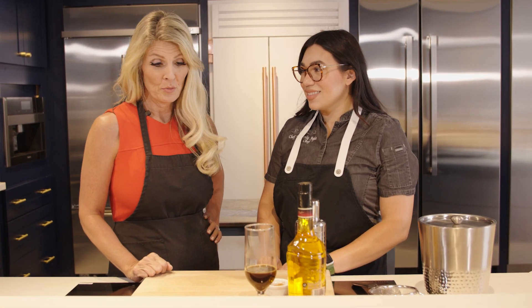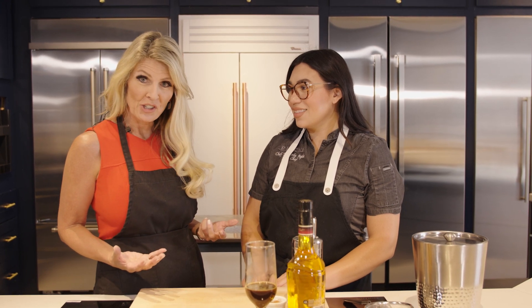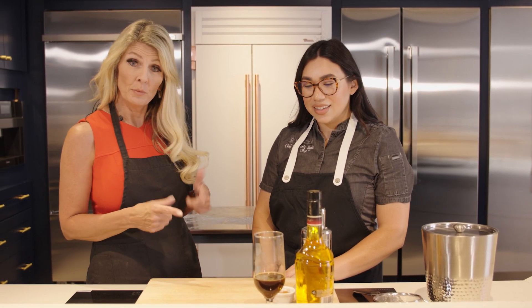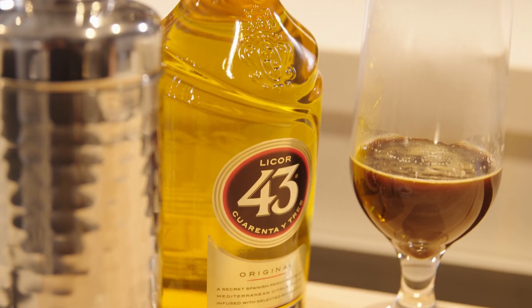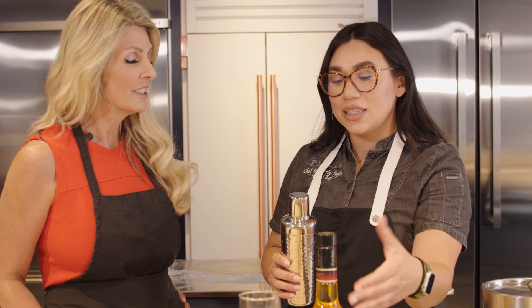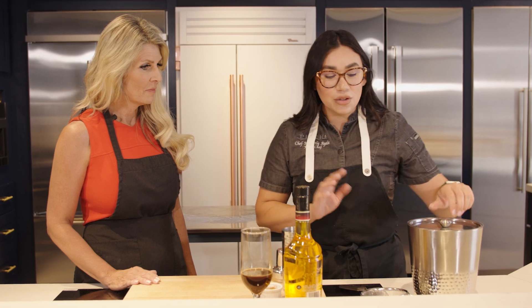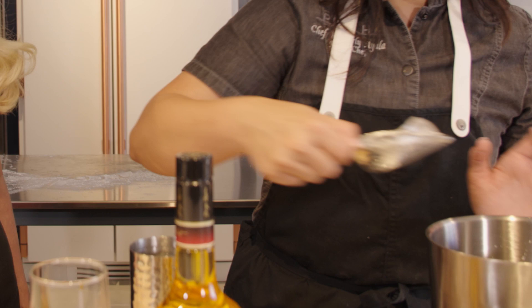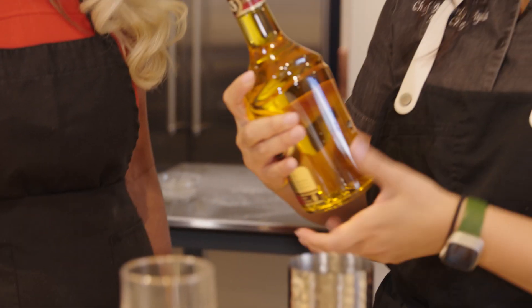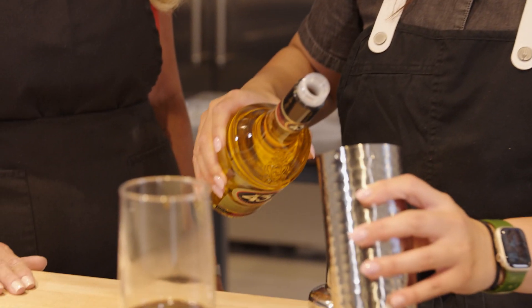While we're waiting for the cinnamon rolls to proof, we're making a bonus cocktail that pairs beautifully with them. It's called Carajillo — a Mexican coffee cocktail. We take a shaker, add ice, and about four ounces total of Licor 43, a Spanish liqueur with notes of orange and vanilla that pairs nicely with pumpkin spice and coffee.